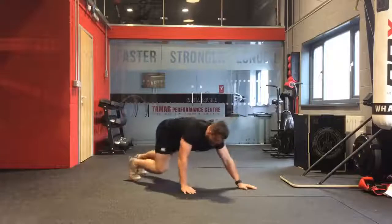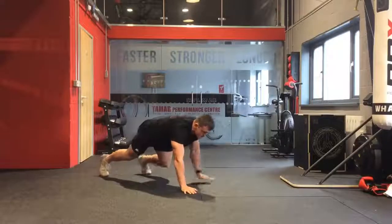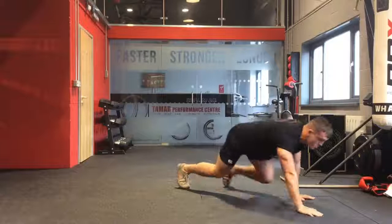You can also go backwards on this one. Notice how I'm trying to keep my knees nice and close to the ground still, and keep that core nice and tight as well.